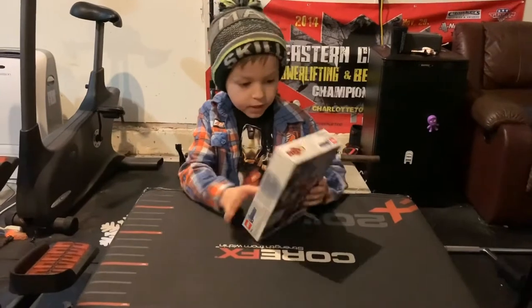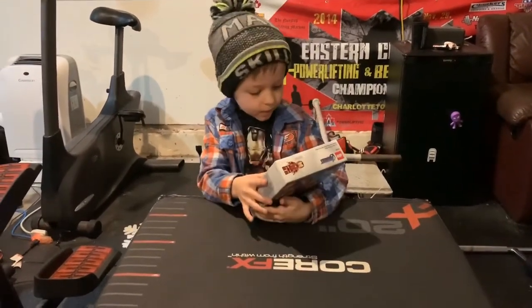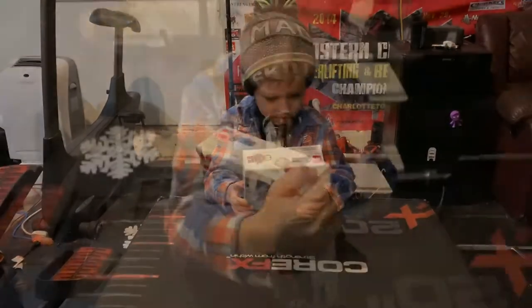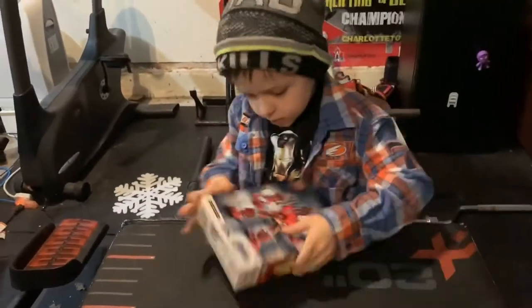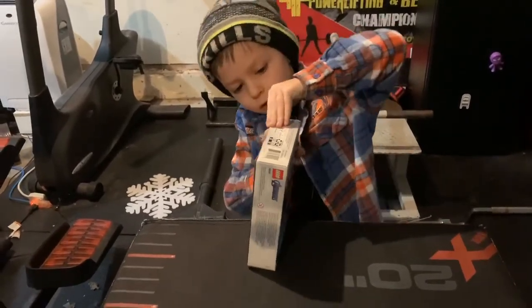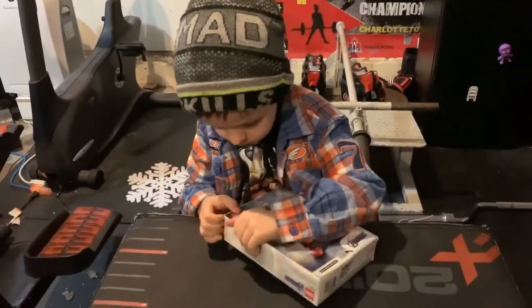Hey guys, today's January 3rd. I'm going to be building the Iron Man Mark. It's 148 pieces and it's 6 plus. Okay, what I'm going to do is I'm going to open this.